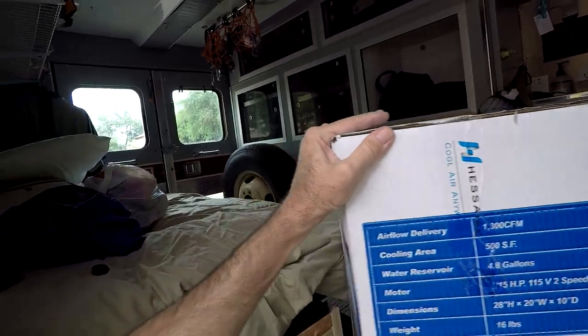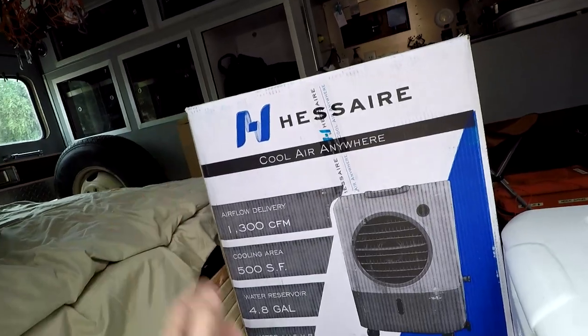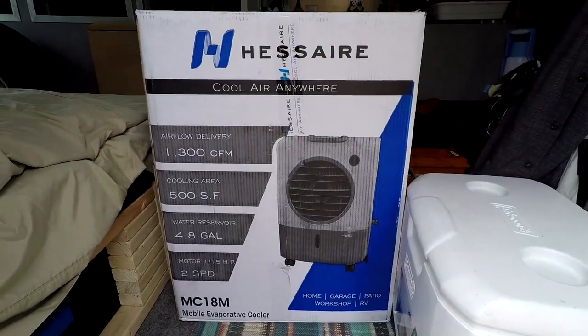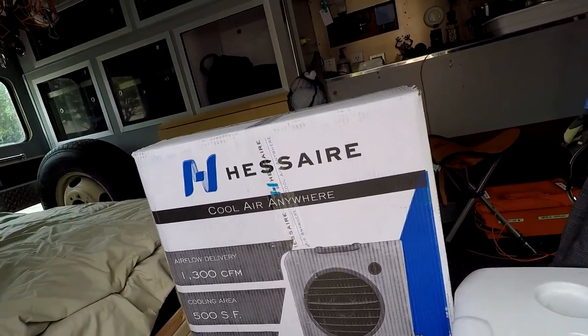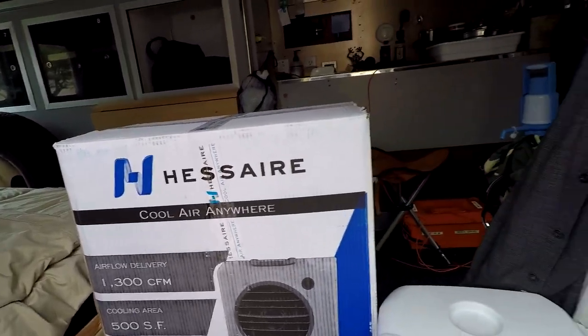So I am going to set this up. This is something you can buy at most hardware stores or online — this one came from Amazon. I'm going to get it running and see if I can cool the interior from the 107 degrees it is right now.